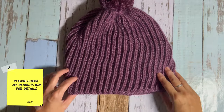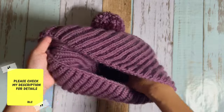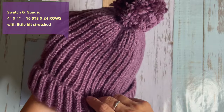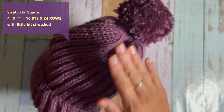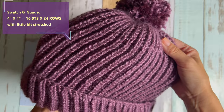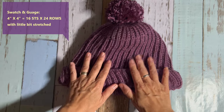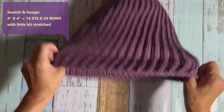Hi guys, first of all please check my description box for all the details. Today I am going to show you how to knit this fisherman rib stitch hat. This looks exactly like brioche knitting — I believe this is brioche knitting but a much easier way.